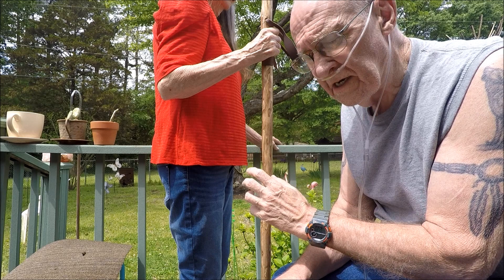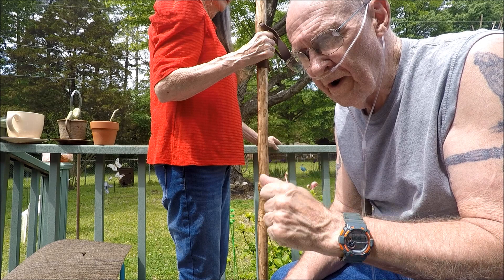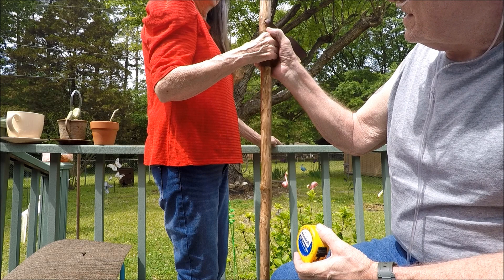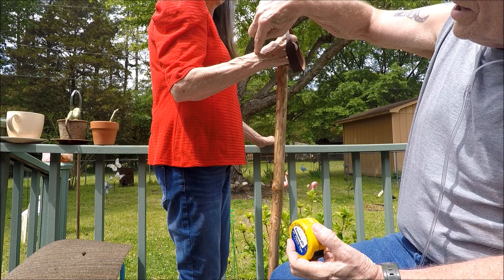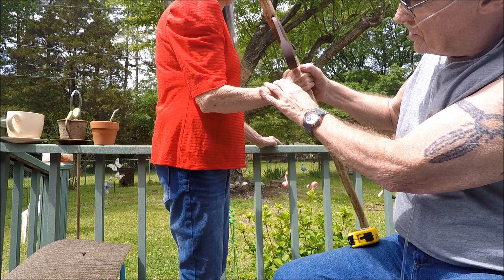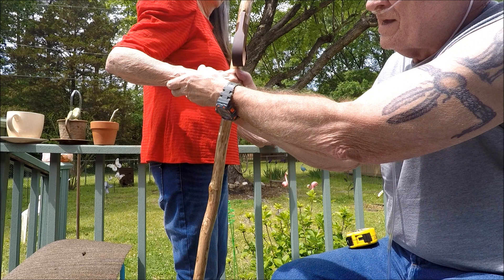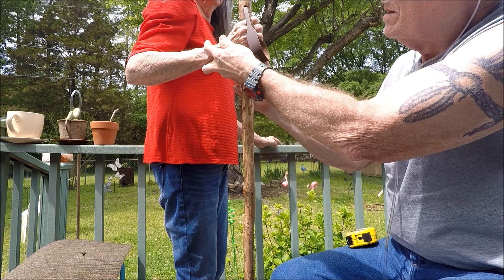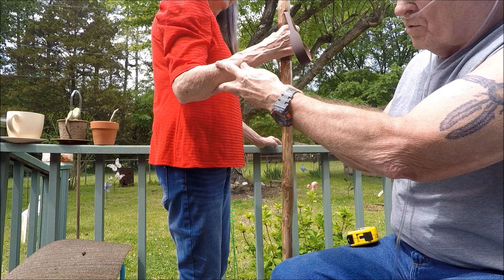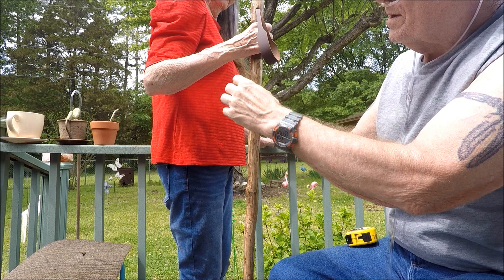For the walking stick, same thing — you want a slight bend in your elbow. A lot of guides will want you to hold it straight, but when you reach out with a straight arm, your wrist turns up, which is not comfortable. Same thing going backwards — your wrist turns up. When your arm is bent slightly and you go forward, your wrist stays straight. When you go backward, your wrist stays straight. That's what you want.